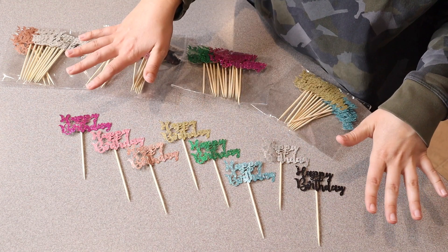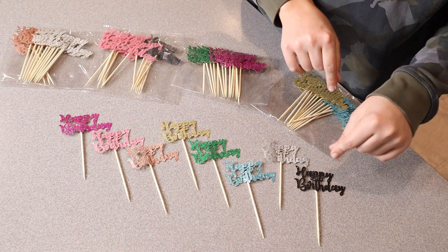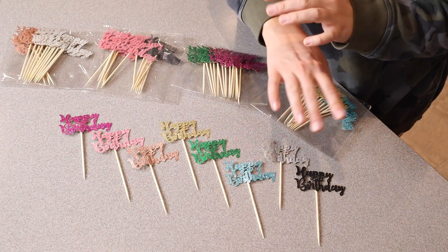These come in all eight different colors, and there are eight of each color — so eight black, eight silver, eight blue, and so on.